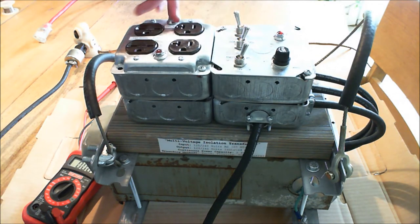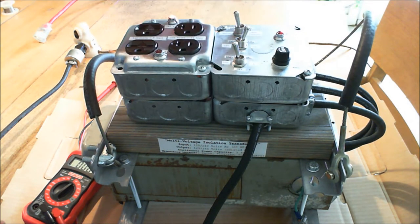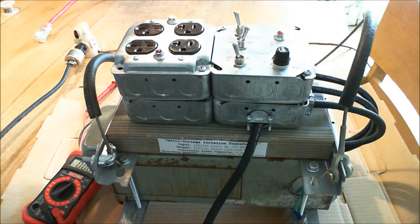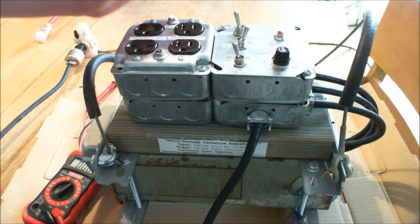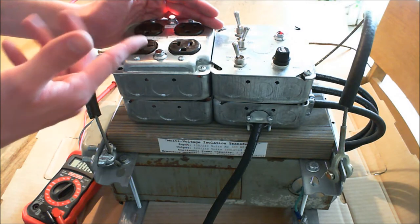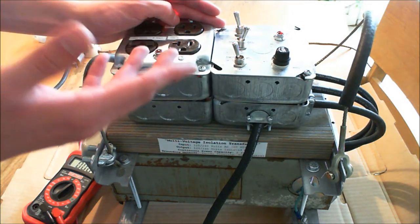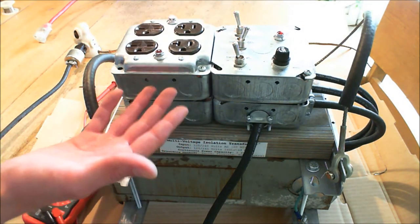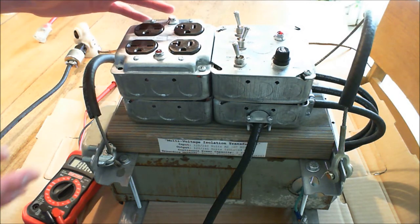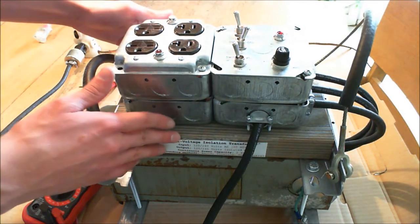Besides giving you all these fancy voltages depending on what you're asking it for, it also isolates from ground. In order to really be safe working with mains, you either want to have a GFCI — that thing on your bathroom wall with the light on it and the switch — which essentially turns the power off if it detects you getting shocked, if it sees current flowing to earth instead of back to neutral. But sometimes you need to be able to have some leakage current go to ground, or you're doing something where you really don't want it to turn off at random, because GFCIs can nuisance trip occasionally.